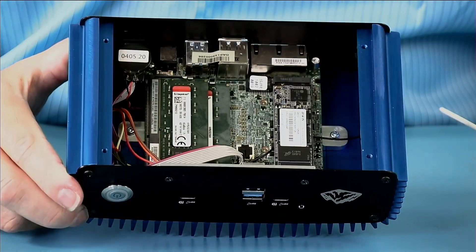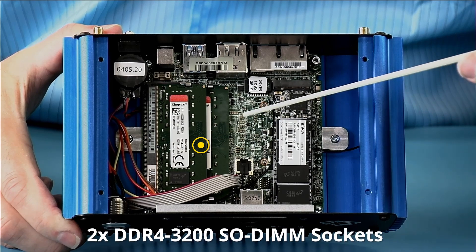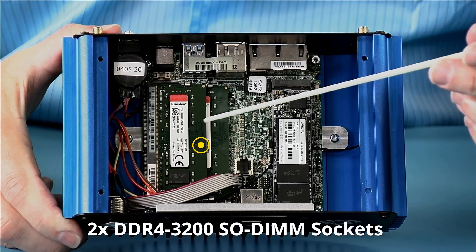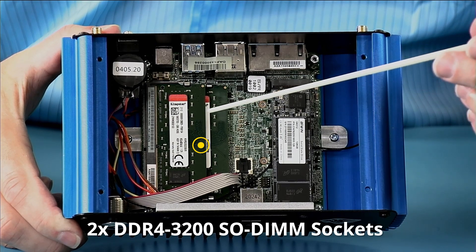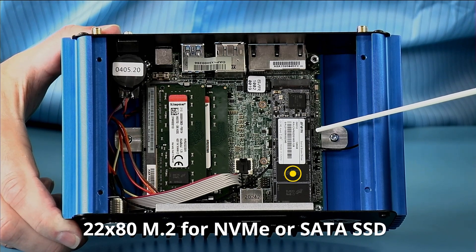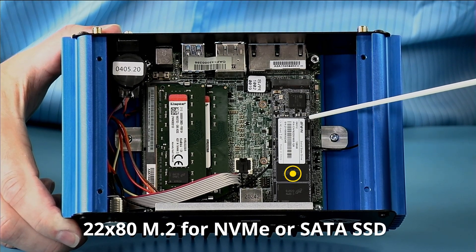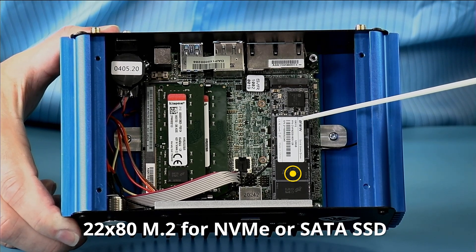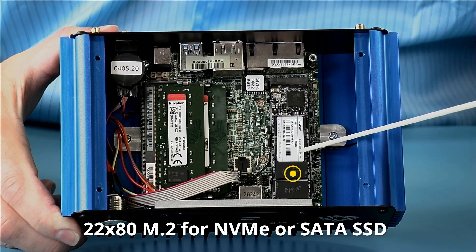Taking a look at the inside, you can see that we have two DDR4 3200 DIMM slots. Up to 64 gigabytes of memory can be ordered with the unit. There is a 2280 M.2 slot that takes SATA or PCI Express, and we offer up to eight terabytes of SSD storage for the M.2 slot.